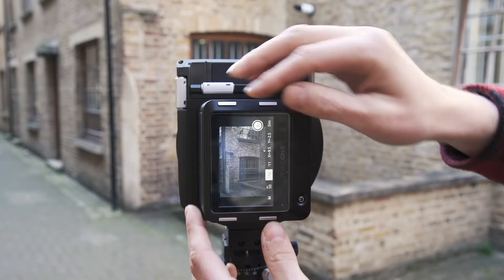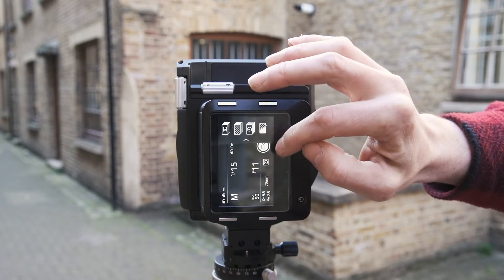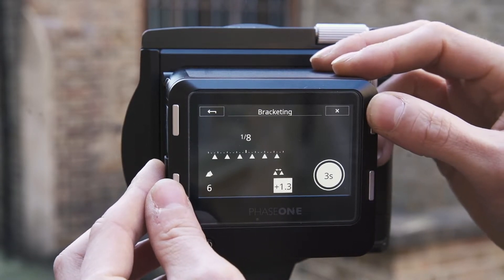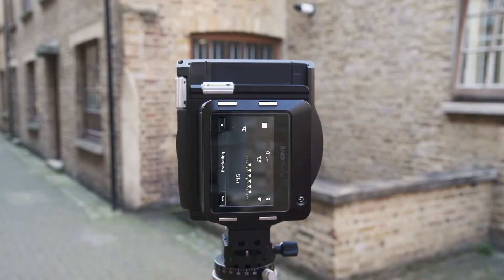The IQ4 platform has been designed to grow through firmware updates, and we have a series of creative tools available from the home screen. We can set simple automated bracketing sequences by selecting the number of images as well as the exposure gap between them. The IQ4 will automatically capture a series of bracketed images.